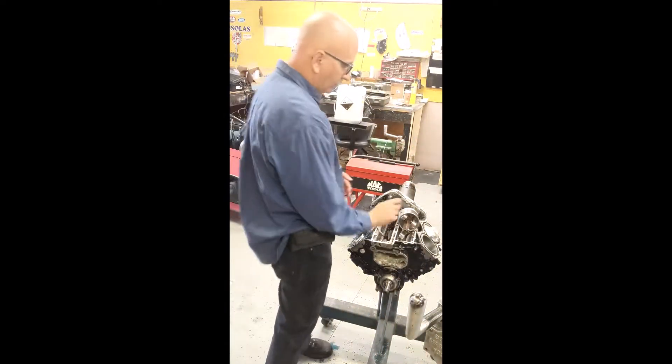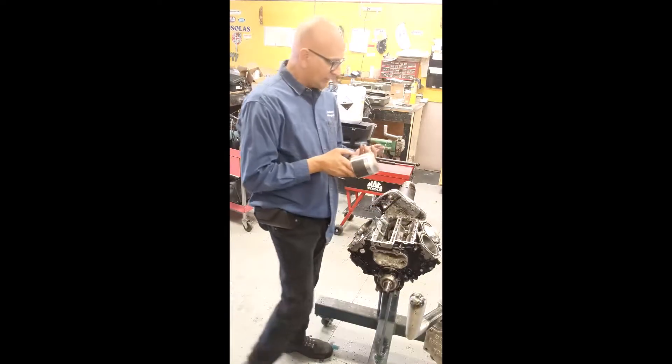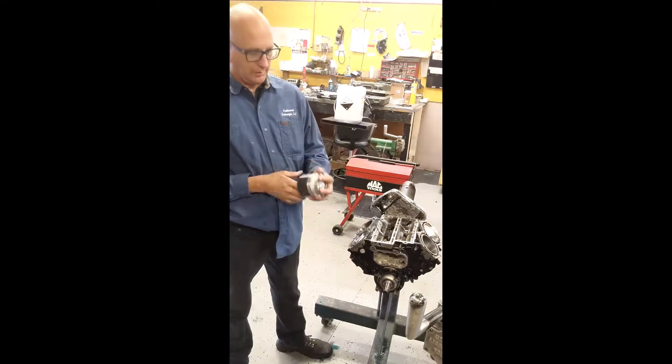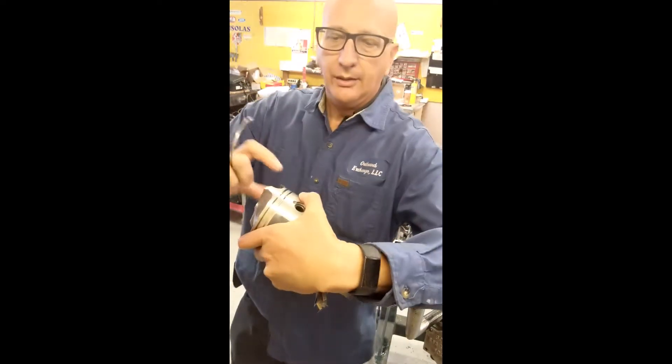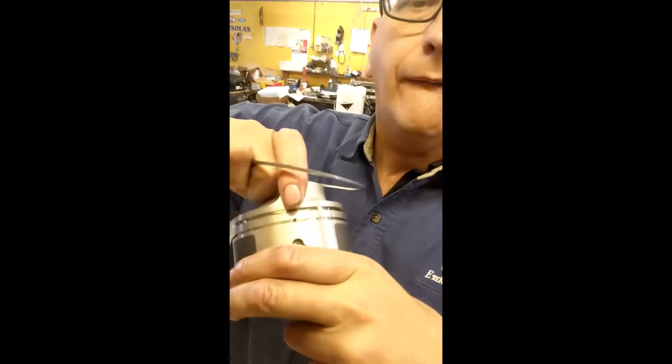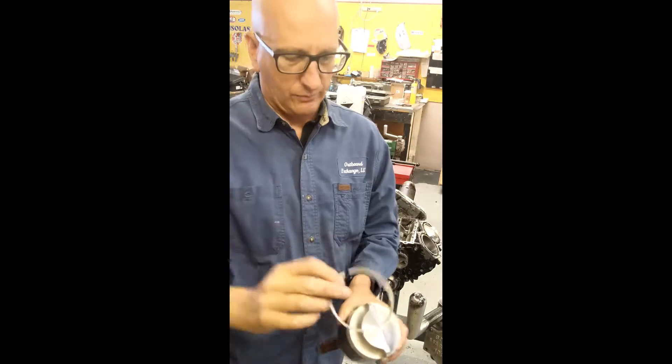Now we can install the rings on the piston. There's a special tool to do this, which I actually own, but I like to use my fingers better — so spread it out. Notice there's an alignment pin right there. You line that up — that goes where the gap in the ring is.